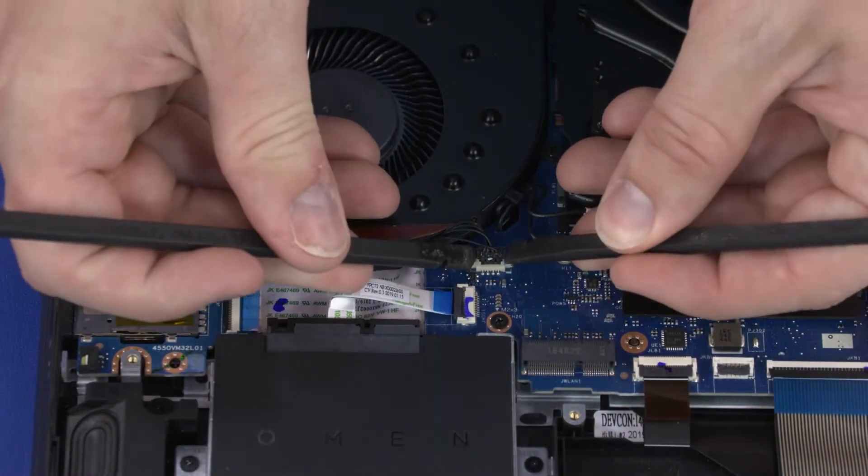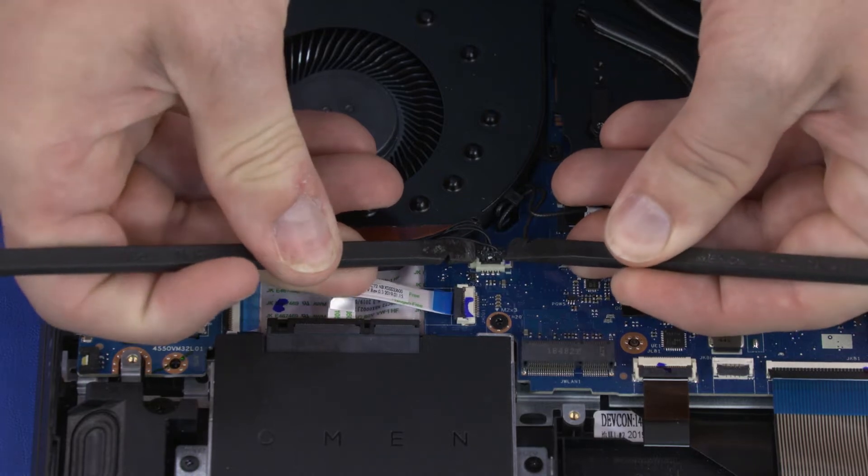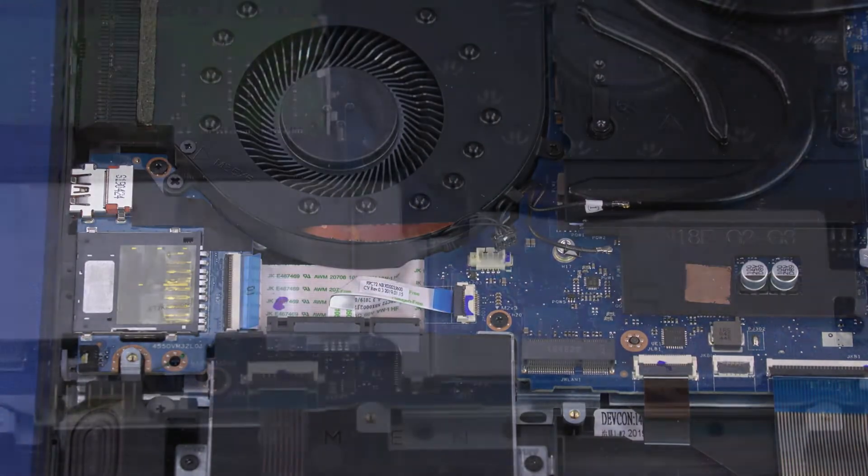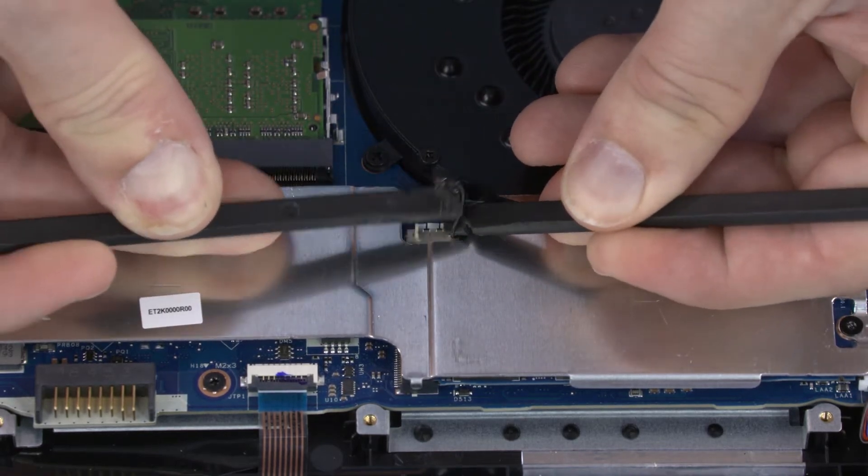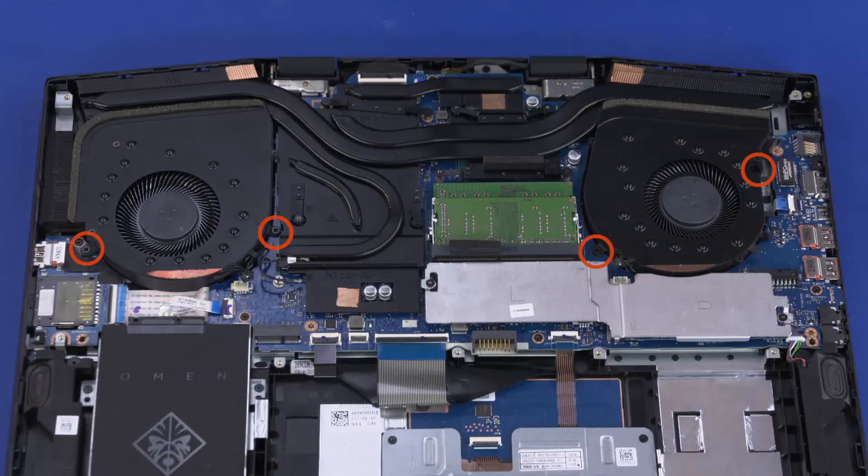Disconnect the right fan cable from the connector on the motherboard. Disconnect the left fan cable from the connector on the motherboard. Remove the four 5 mm P1 Phillips-head screws that secure the fans to the motherboard.